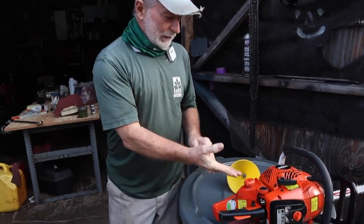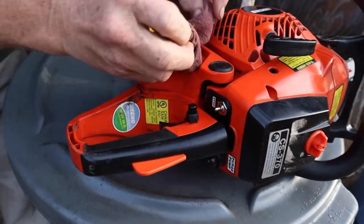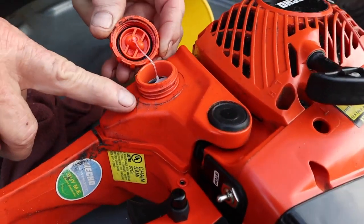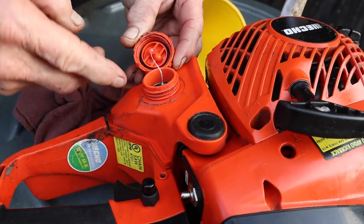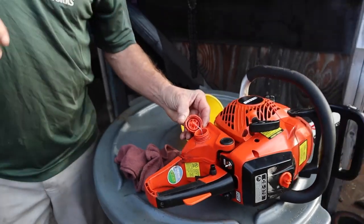For instance, when you come over here and we look at this chainsaw, the first thing you really should do is wipe it off — but I didn't do this on purpose so you can see what's here. These little dirt particles get in here as you pull it off and drop in, and that can't be helped entirely, but you can knock it down by wiping it down and blowing it off. If you don't keep your fuel clean, that's when you have to pull your chainsaw cord 30 to 40 times and you're frustrated.